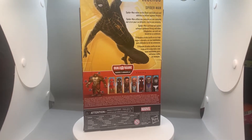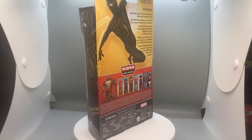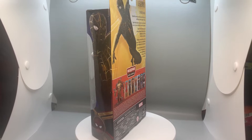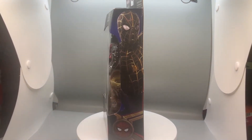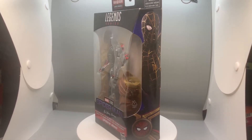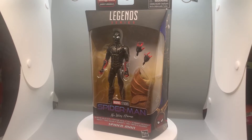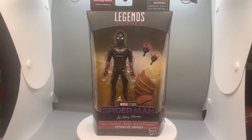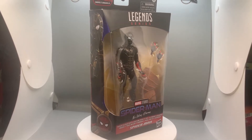So Spider-Man relies on this black and gold suit and his abilities to defend against threats. If you've seen No Way Home, Dr. Strange gives him this black and gold suit to basically capture Doc Ock, Sandman, Electro, Lizard, and the Green Goblin. Let me open this and see how it looks.